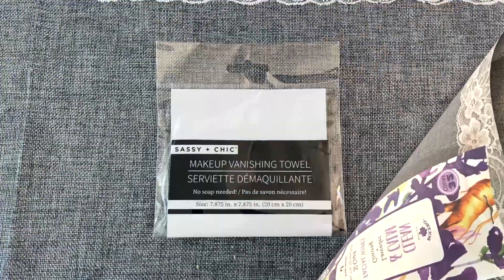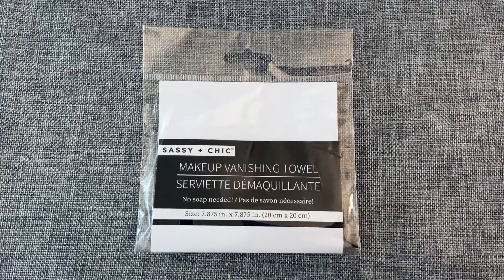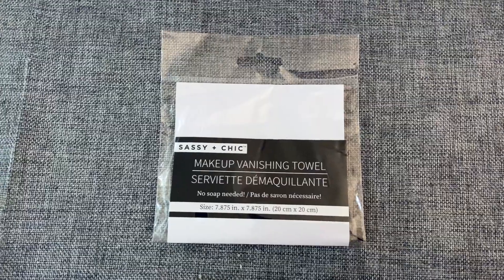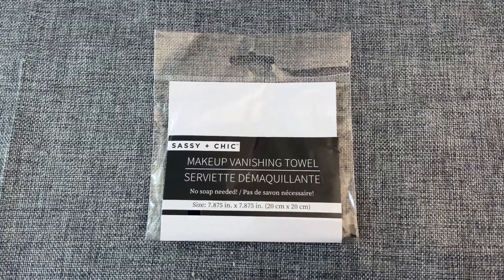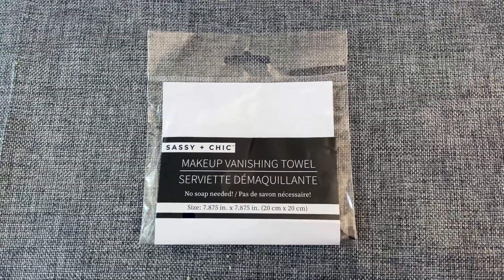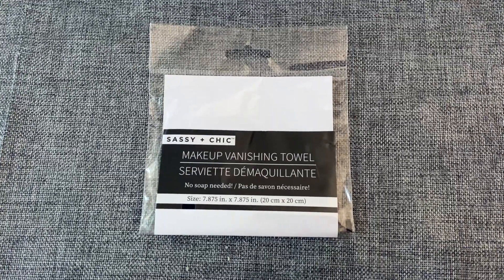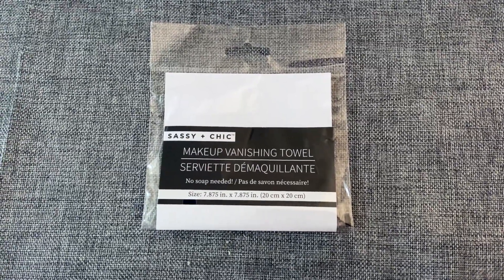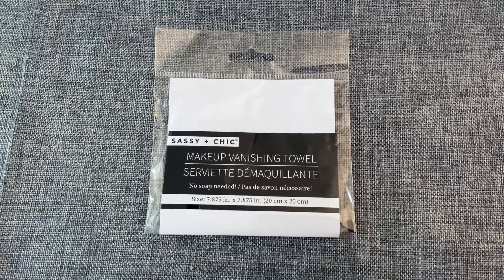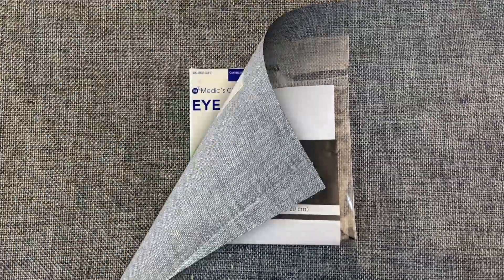From the brand Sassy and Chic is this makeup vanishing towel. These are fantastic — if you wear makeup, you just put the cloth under water, get it really good and wet, wring it out, and wash your face with it. It removes all the makeup without using any chemicals. It works really well on mascara, foundation, concealer — anything you use, it will take it off with ease. I highly, highly recommend these.